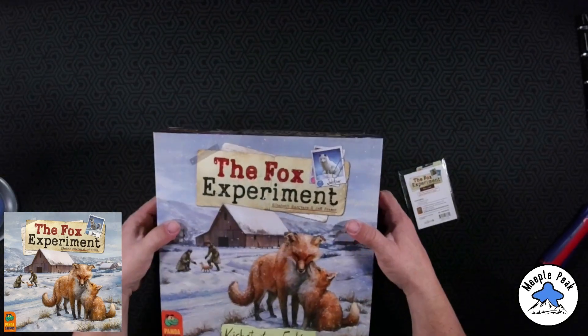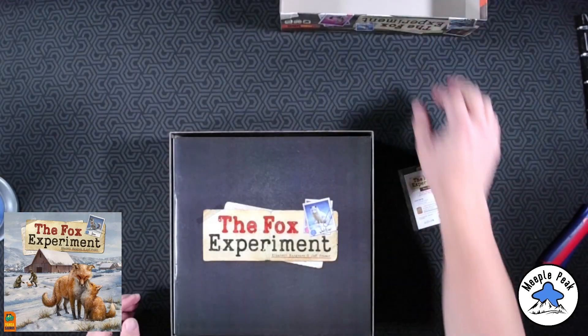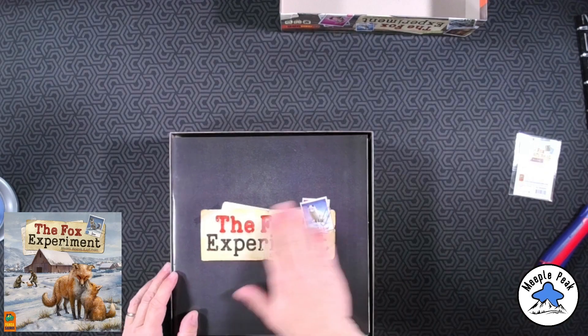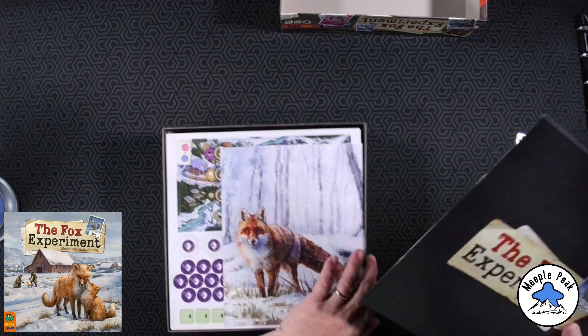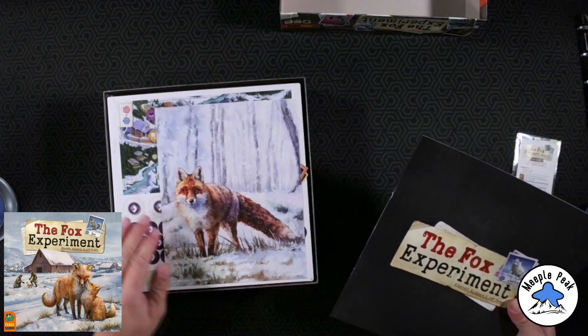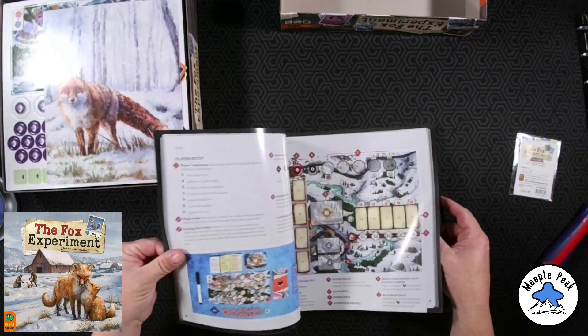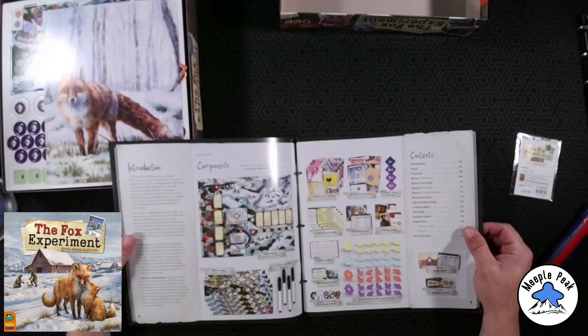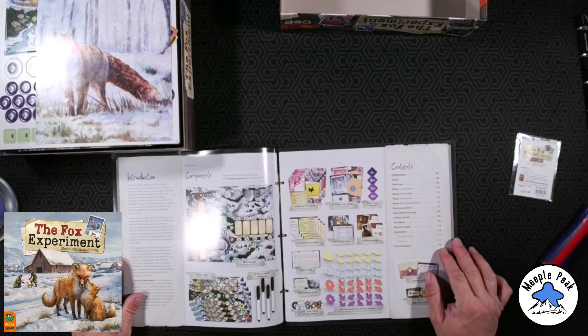My copy got a little bashed, but nothing horrible. Right off the bat — rulebook. Pull that out. A list of components, not too shabby — you know, it's one of my favorite things.